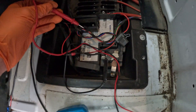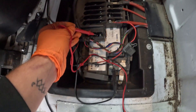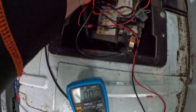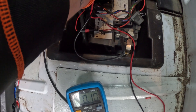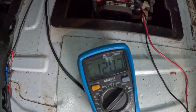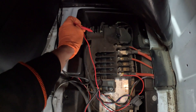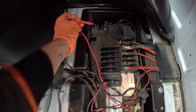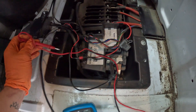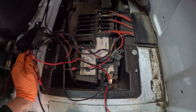We just need to find a terminal to put our positive on to feed our charger, so we'll just test these with our multimeter — the earth is on the earth. We'll go around these and see which one we can get 12 volts from. There we go — we'll use that as a power feed and we'll just put our earth on to the earth for the charger, and then the charger is getting all its power.